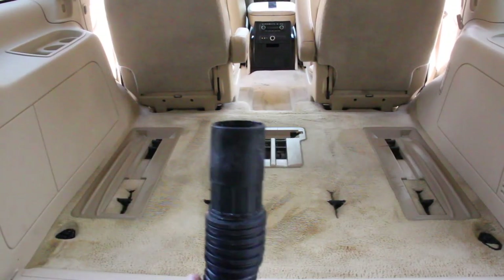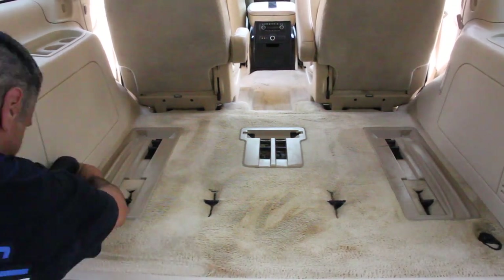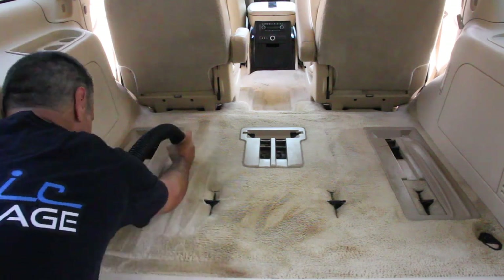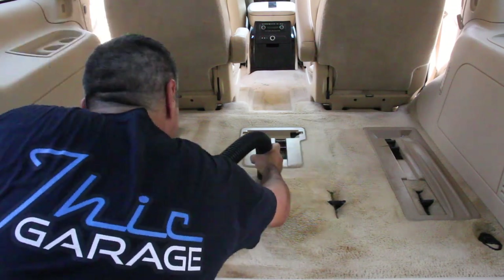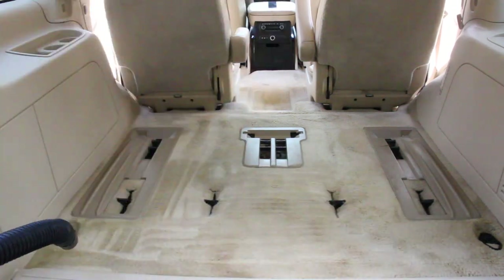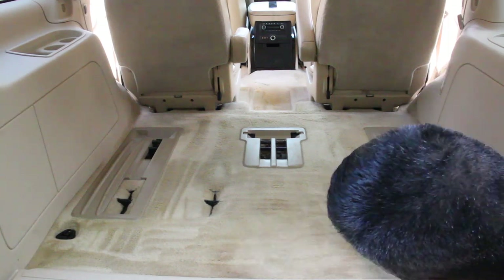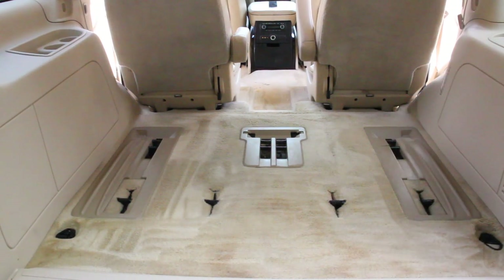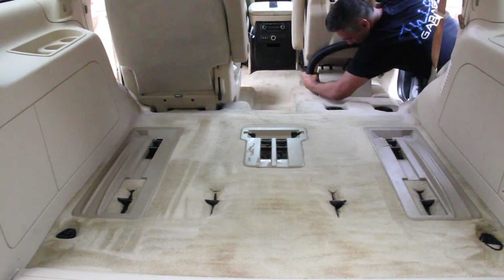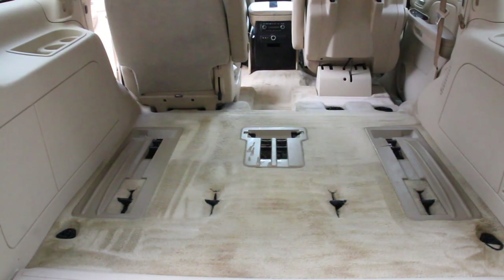Now that we're finished with that, we're going to go back with our shop vac and get all the water that we can out of the carpets. Focus on one area and get as much water out as you can.